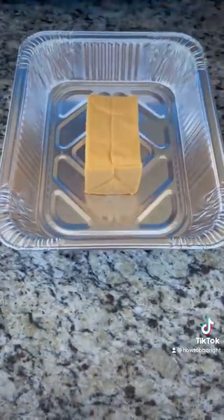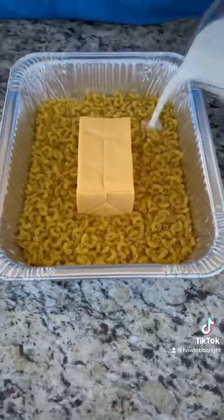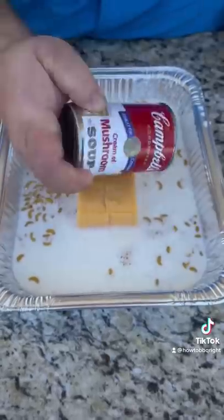Start with 16 ounces of Velveeta cheese and your macaroni noodles. We're going to add four cups of milk and one can of cream of mushroom soup.